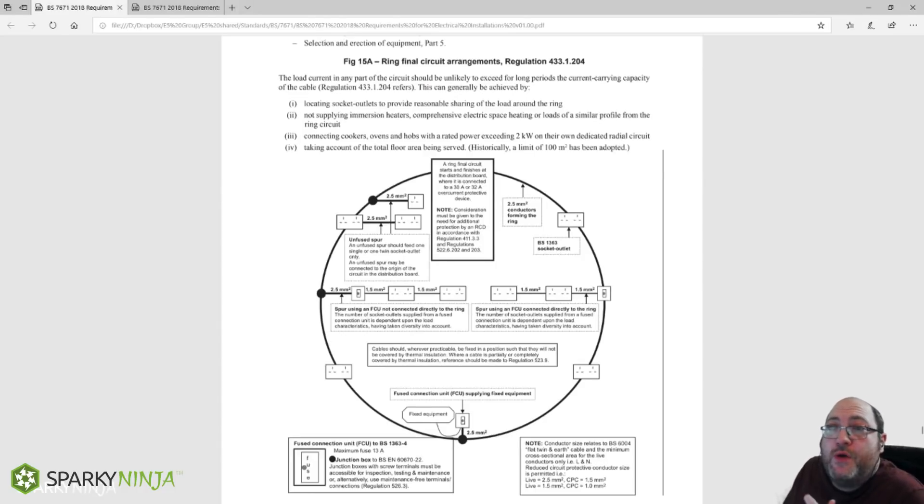In this video I want to talk about ring final circuits. You may recognize this from BS7671 from the appendices showing the arrangement of the ring final, telling us we shouldn't have a load in excess of two kilowatts on there — those should be on their own dedicated radials — and showing us that we can have fused spurs to any number of sockets of any reduced size.